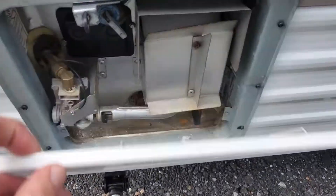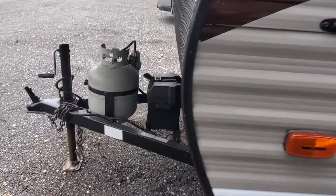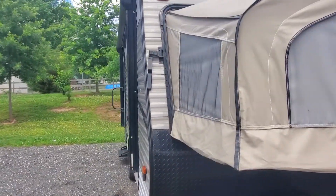We've got a Suburban DSI water heater — direct spark ignition. You don't have to come outside and light it. It's got a queen bed in the front, full bed in the back. The nice thing about this floor plan is it has that sofa and dinette.